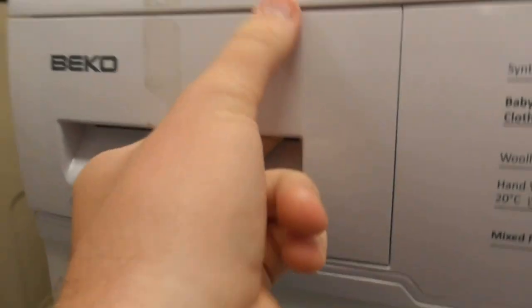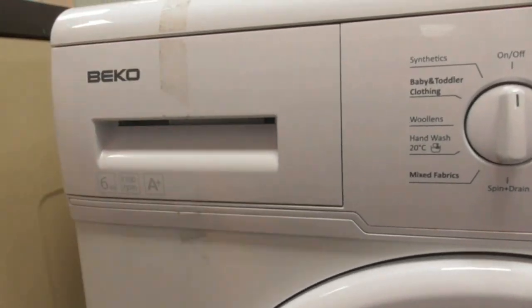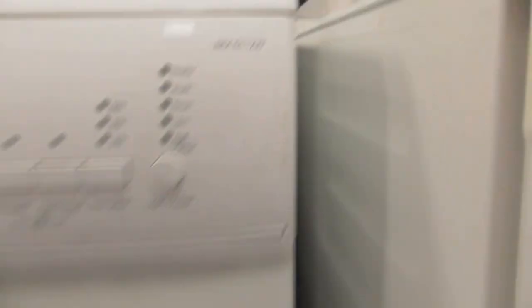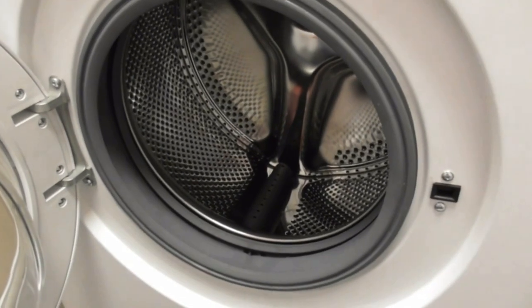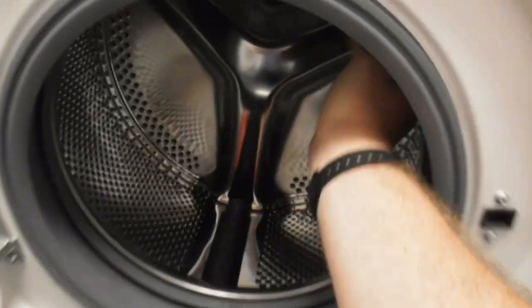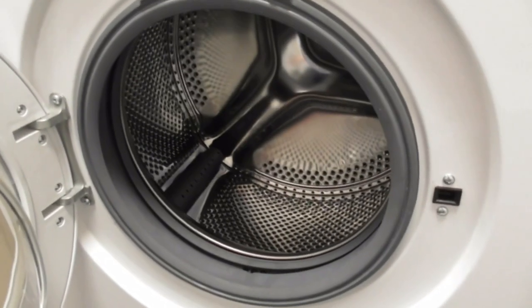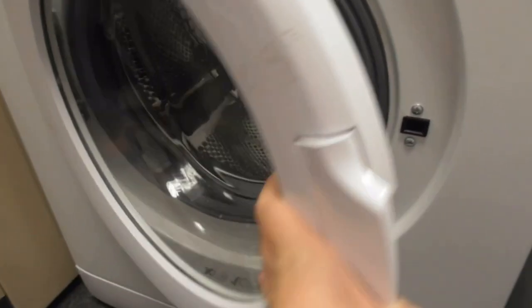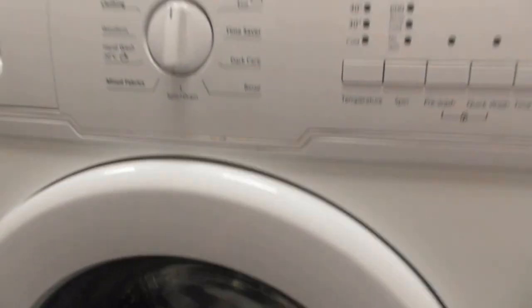We've got the Beko 6kg 1100 A-class washing machine here — model WM6112W. Sounds like they've got the old Beko style here. That's exactly the same machine that my step-uncle used to have anyway — it's a Beko one.